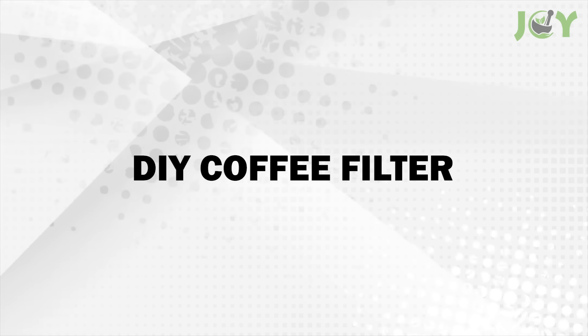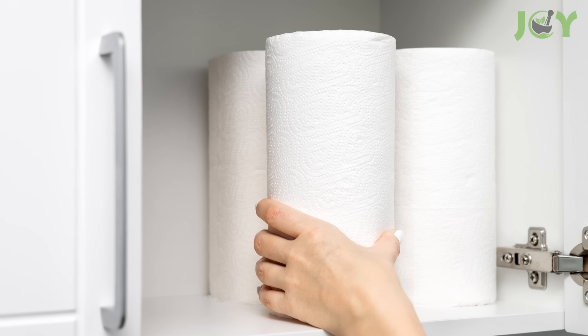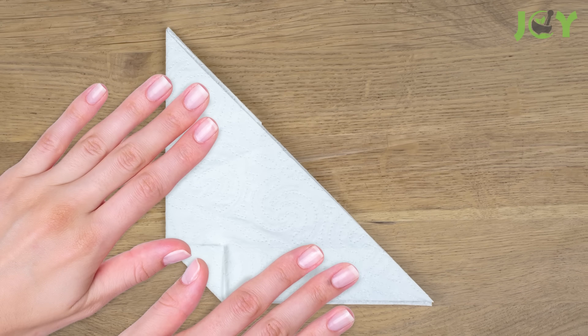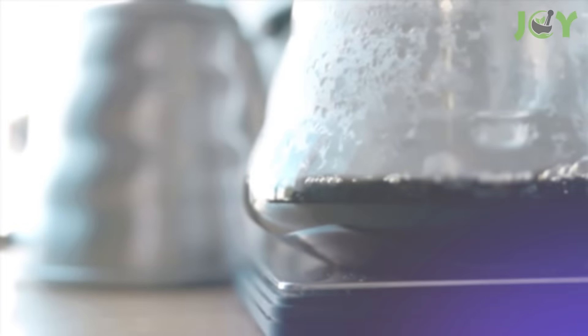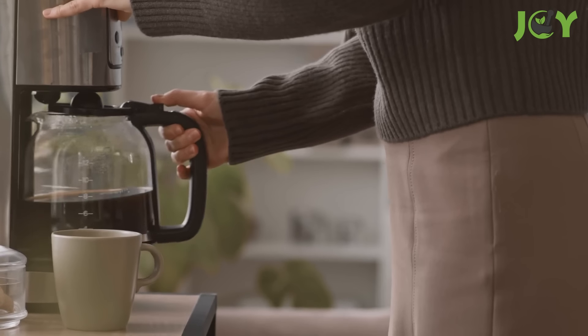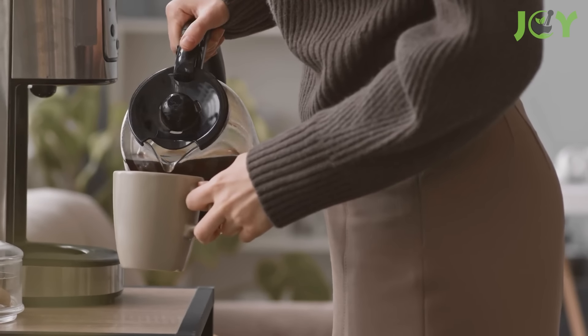Number 5: DIY coffee filter. If you run out of coffee filters, you can easily use a paper towel as a substitute. Simply fold the paper towel to fit your coffee maker, ensuring it covers the entire filter area. This quick fix will work just as effectively and allow you to brew your coffee without any issues. The paper towel will hold the coffee grounds and let the water pass through, resulting in a perfect cup of coffee.